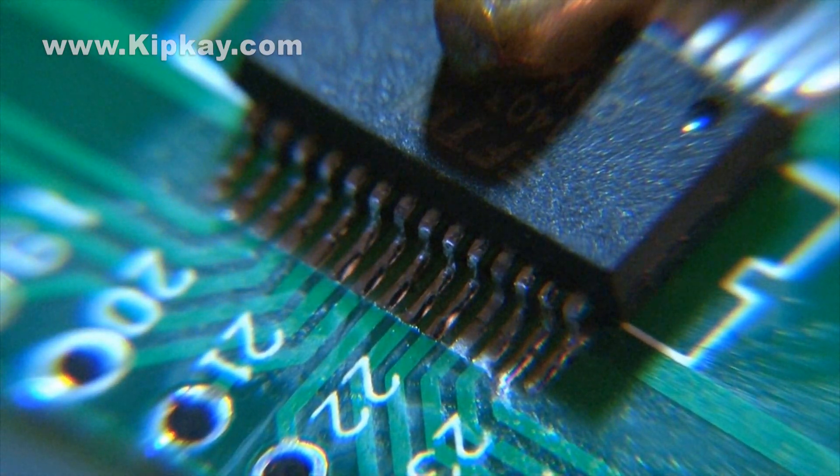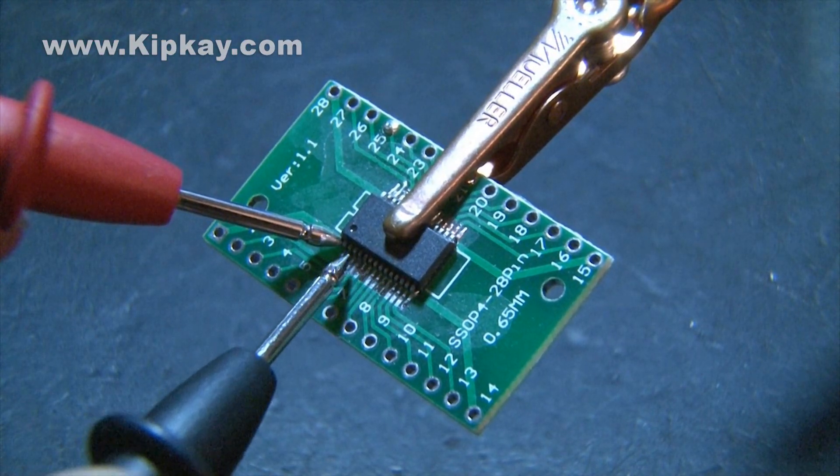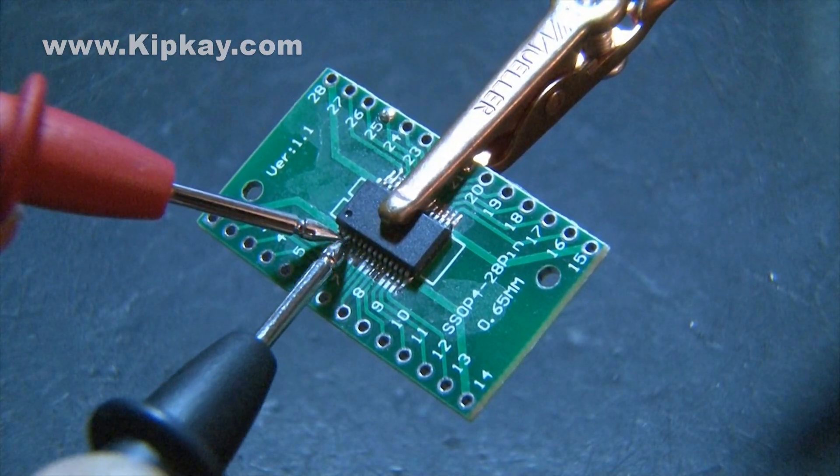Now to ensure you have no solder bridges, use your multimeter and put it in continuity mode — when the leads touch it'll beep. Touch each pin and the pin next to it and make sure you don't hear any beeping.